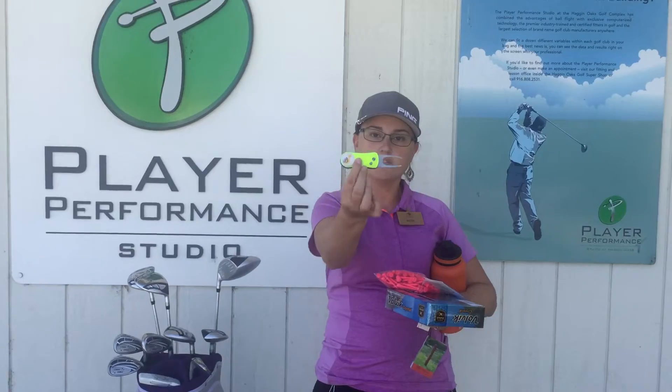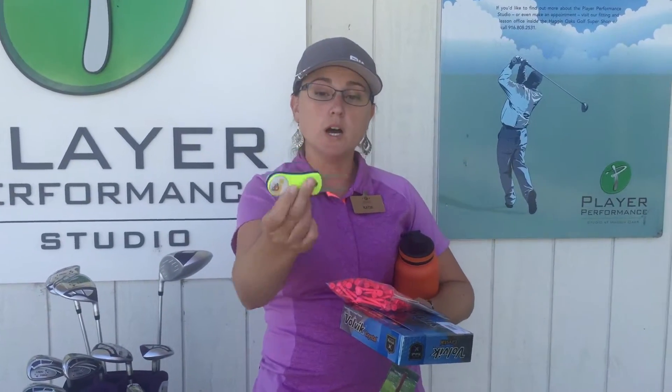You're also going to need one of these. This is called a divot tool. It helps you repair divots that are made onto the green, so you'll keep this in your pocket.